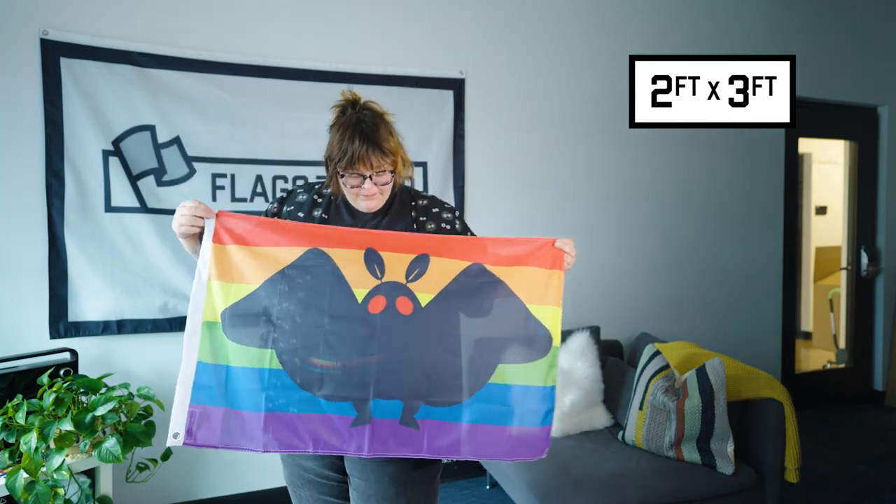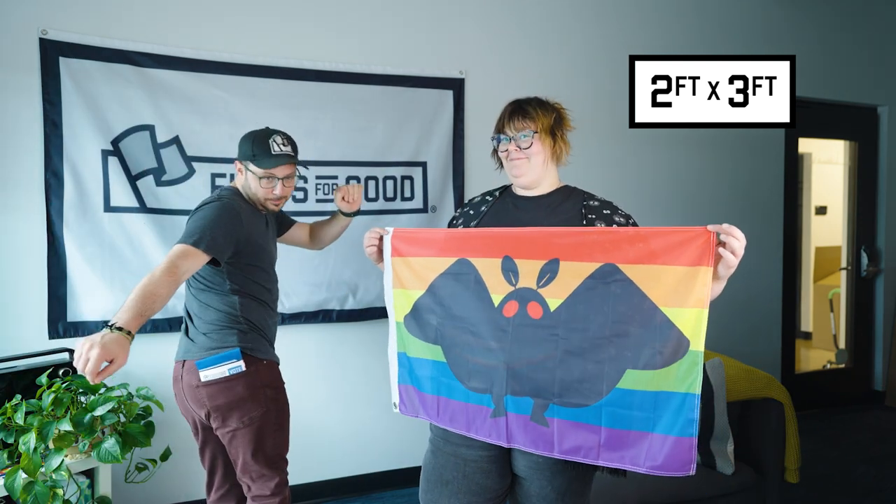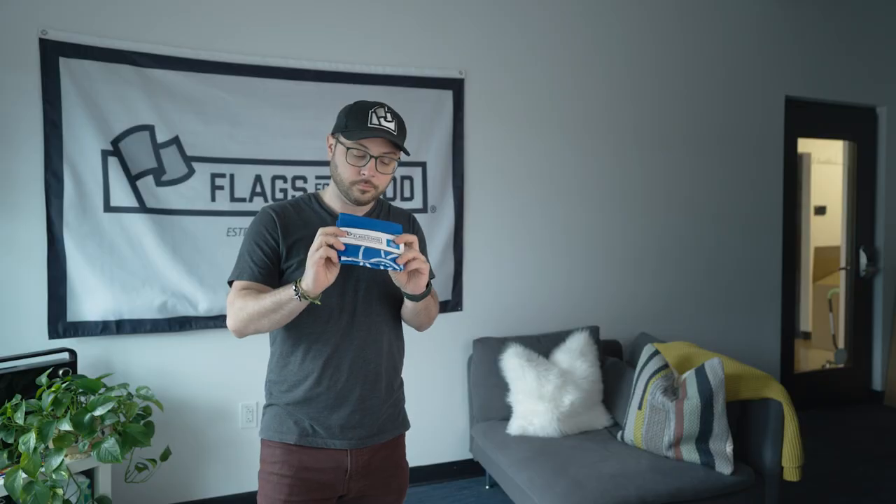One step smaller is a 2' x 3' flag. This size is great for decorating your dorm room, a cubicle, or somewhere where a 3' x 5' flag is just a tad too big of a statement. This size makes a great gift and they're a versatile size that fits in your pocket when it's folded so you can take it to a protest or a parade.